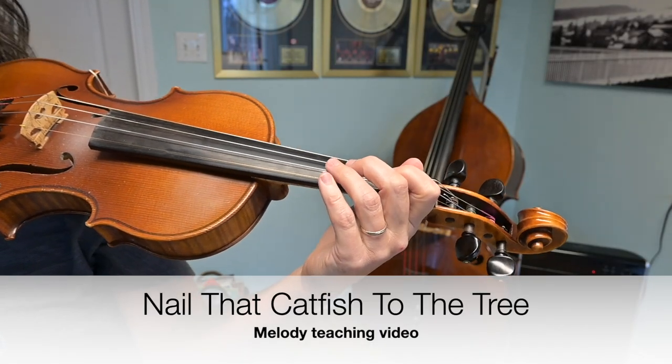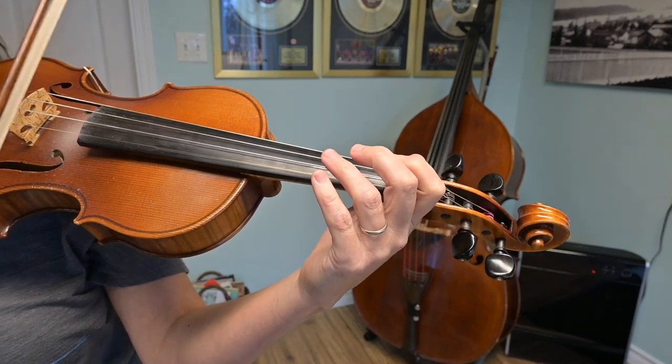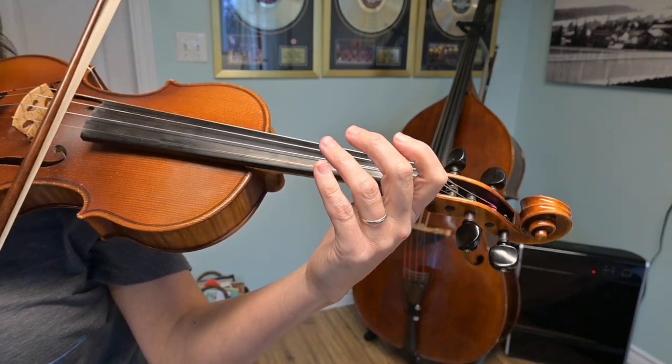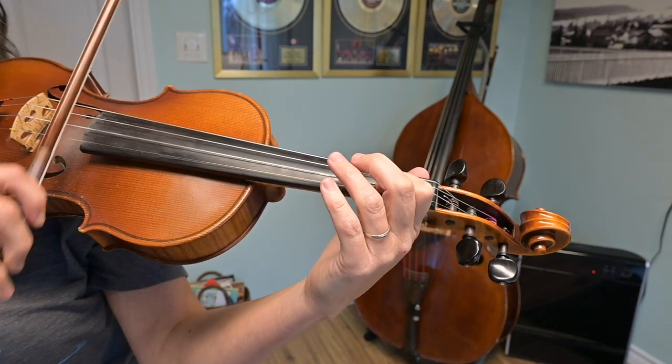We're learning 'Nail That Catfish to the Tree.' We're going to start by learning the endings of this tune. I'm going to put my bow on the A string and start with a two-note slur.